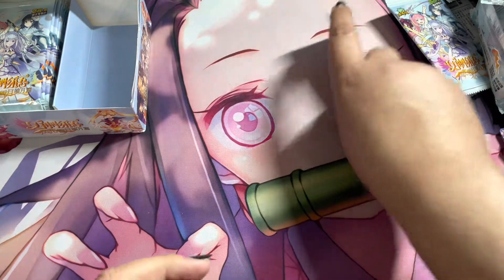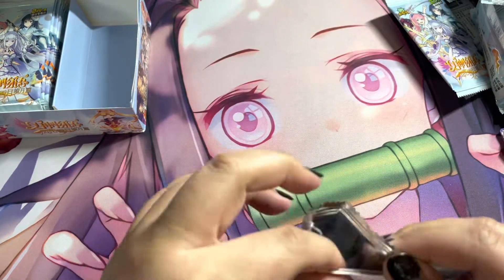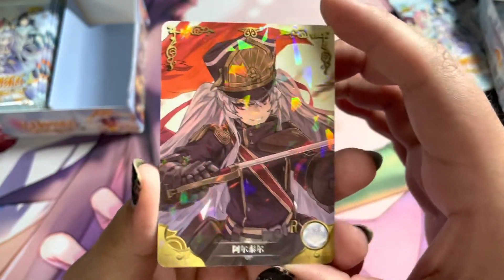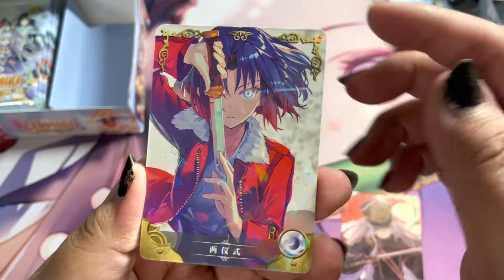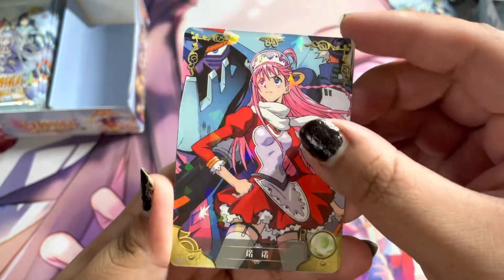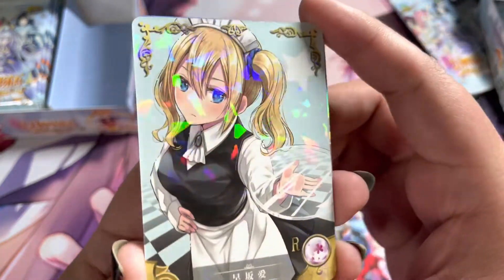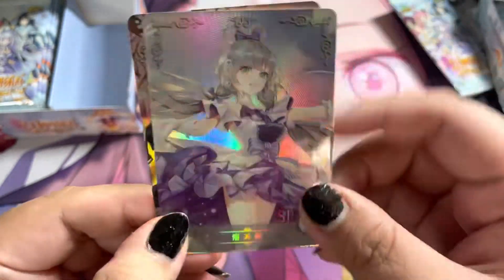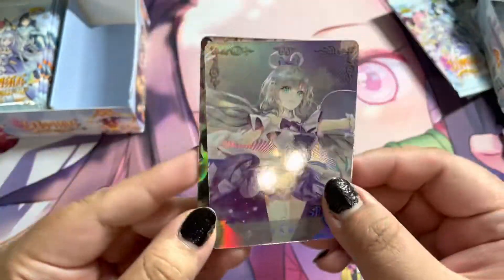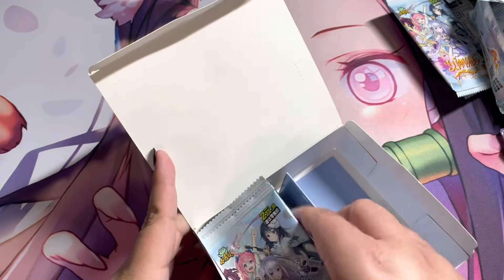Y'all can let me know down in the comments if I messed up on the anime names too, and also let me know which is your favorite from these that I'm opening. I really like a lot of these arts — I just don't know where at least 90% of these are from. But they're fun to open, so I'll continue to open up Goddess Story regardless. Very nice. Alright, I believe that is 15 packs down, so we're going to open up another five for this video, and then we'll be opening up the rest on TikTok.